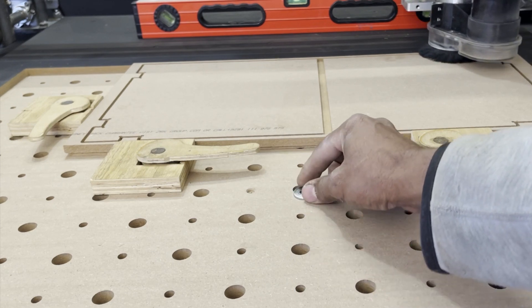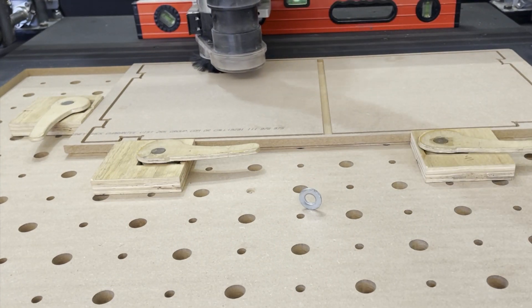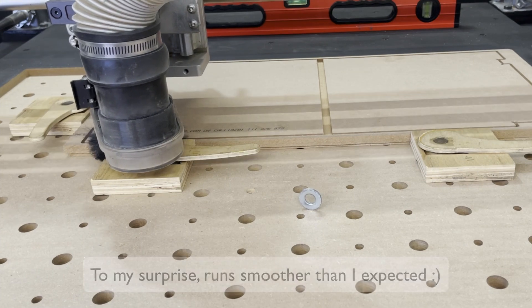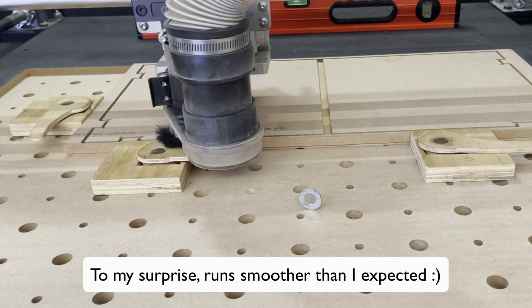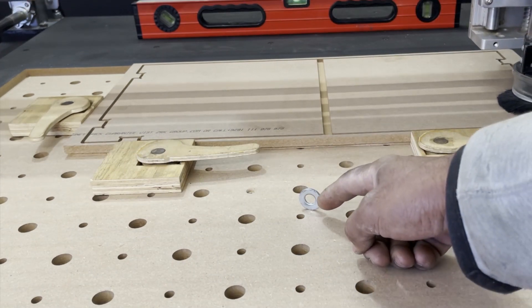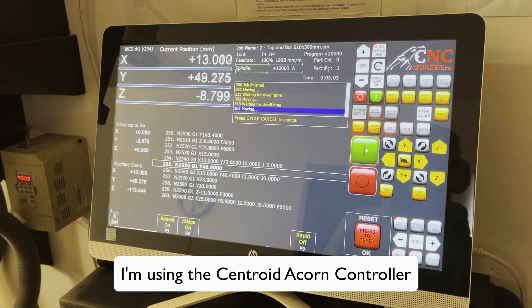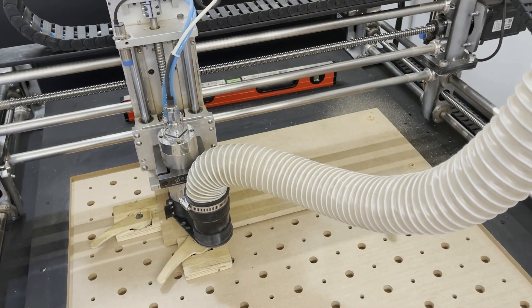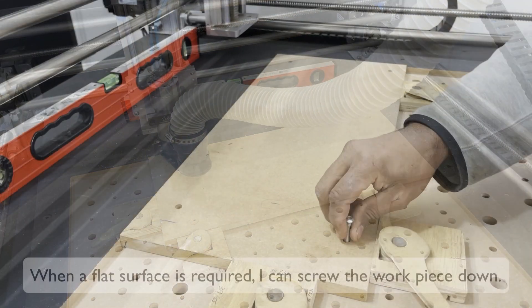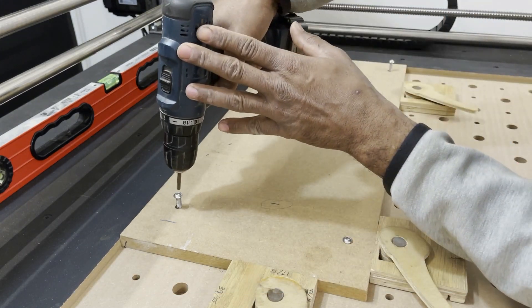I wanted to see how much this new machine vibrates while cutting, so I tried the good old washer test.